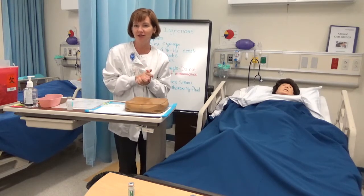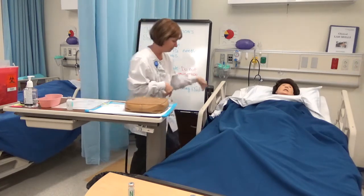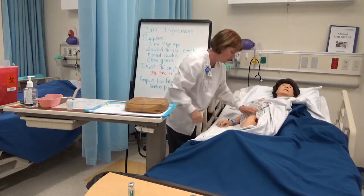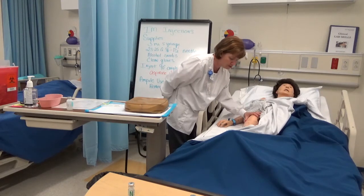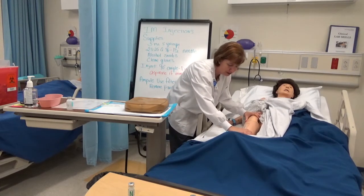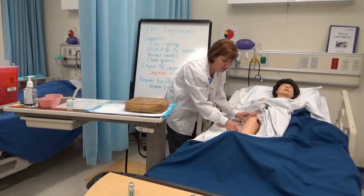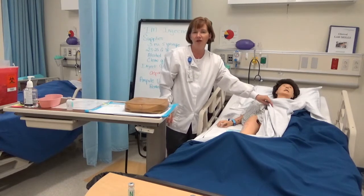Let's do one more site — the vastus lateralis. The placement for that: on your patient, put your palm on the greater trochanter with the thumb facing outwards or down, and your other hand right above the knee with that thumb pointing off to the side upwards. The area for injection is in between your two thumbs and off to the side a bit. That's your vastus lateralis. That concludes our video for IM injection.